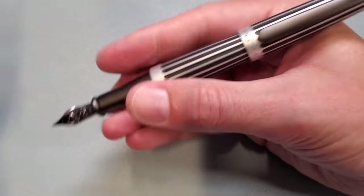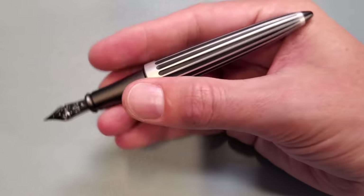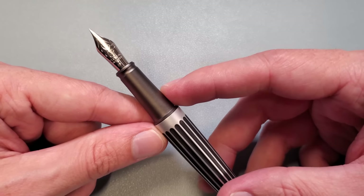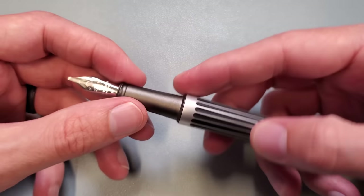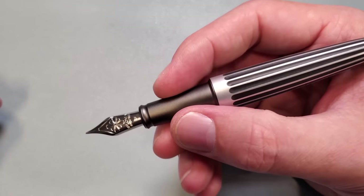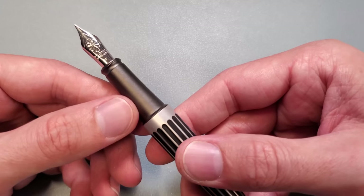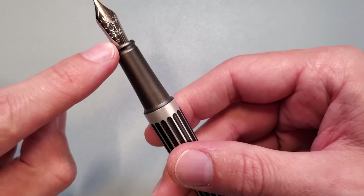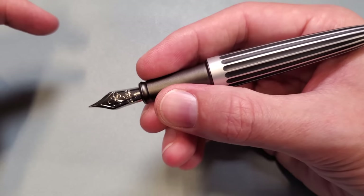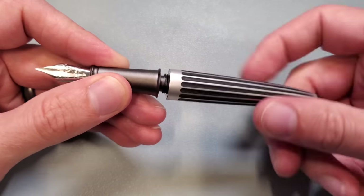The pen does post and it is not tremendously back-weighted when you do. But that being said, it does write just fine unposted as well. Sometimes people think that a metal grip section on a fountain pen can be a little slippery or hard to hold — this is a very, very easy grip section to hold. Not only is it not slick at all, it's actually pretty textured. It's a nice matte finish on the aluminum, and it does have a step at the bottom so that if your fingers creep where they don't belong, there's a nice tactile area that tells you to stop.